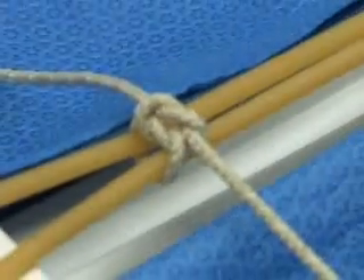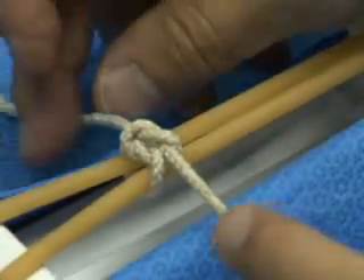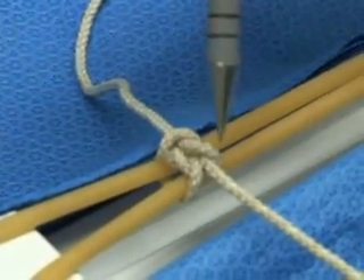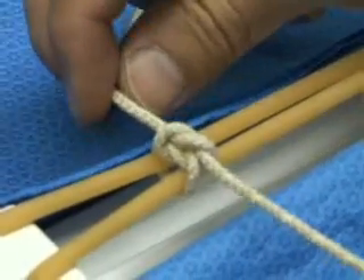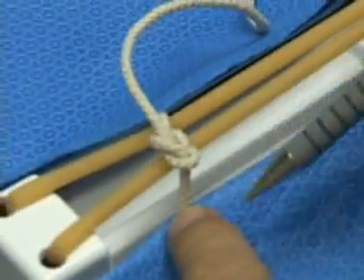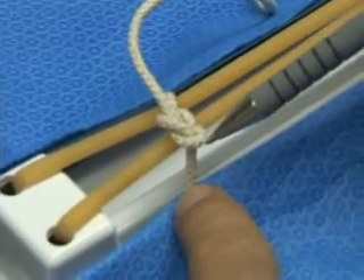In this square knot, you'll see that we have a loop across the top and both strands come under that loop. If you flip this knot over, you'll find exactly the mirror image, with a loop down at the bottom and both of these strands coming out.